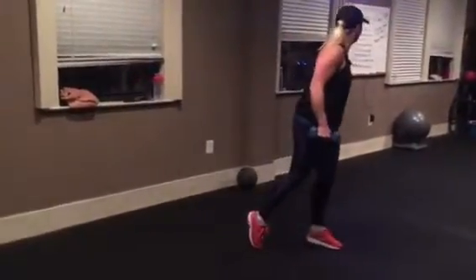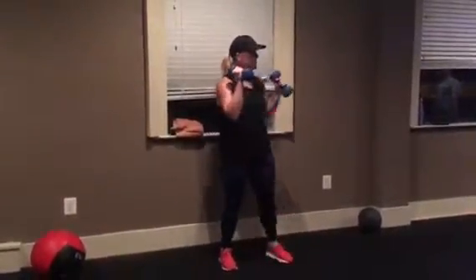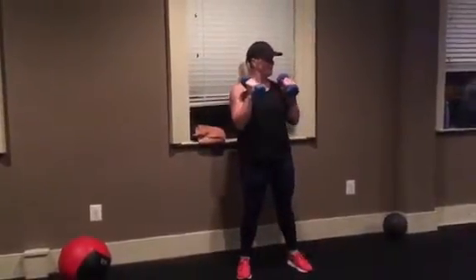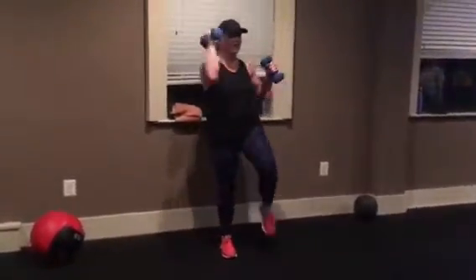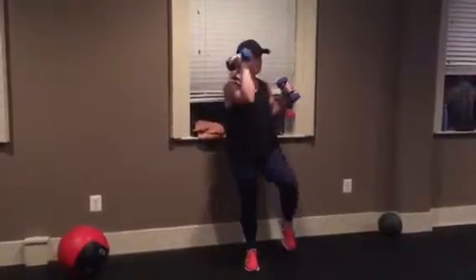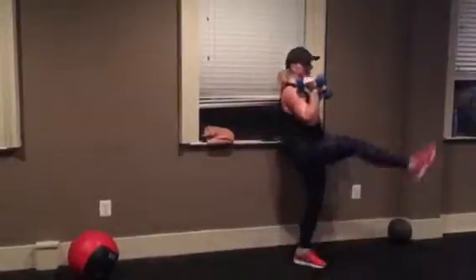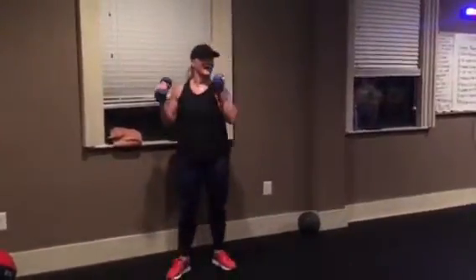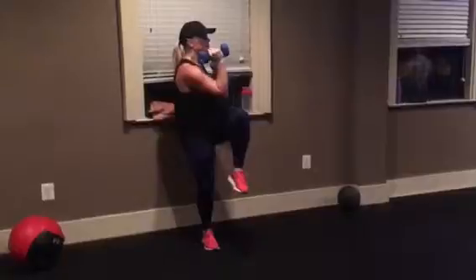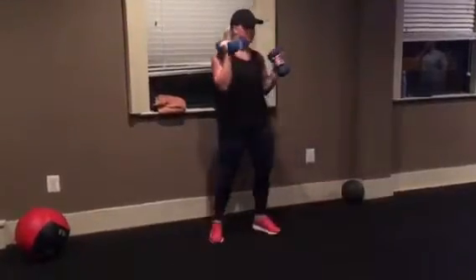So you're starting here, dumbbells here, opposite knee — kick. Opposite knee — kick. Your elbow is meeting the opposite knee. The one that did not come up kicks. Cross with the weight, that foot comes down. The same elbow that crossed — that foot kicks.